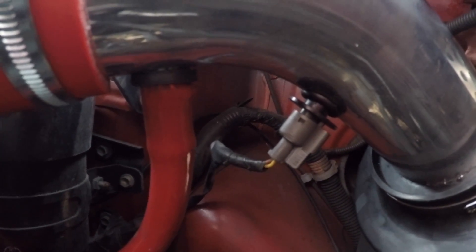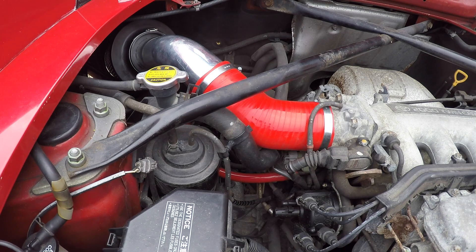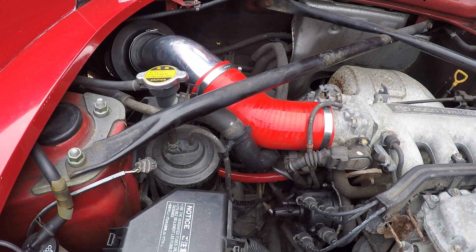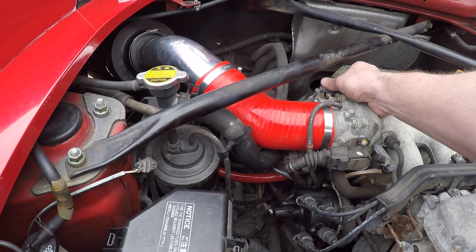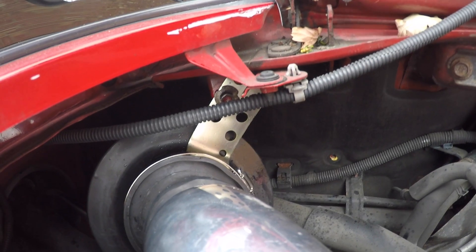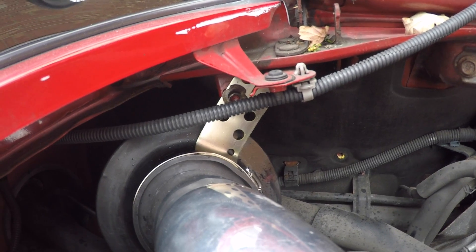With the two hoses cut to size, everything's assembled and ready for testing. Finally, I quickly made a bracket to secure the filter in place in the engine bay.